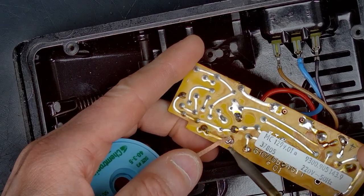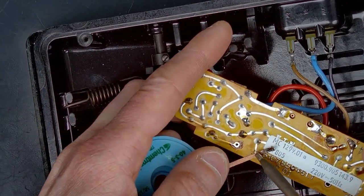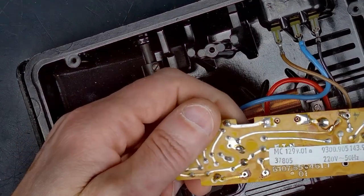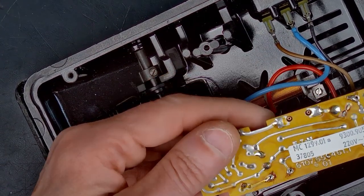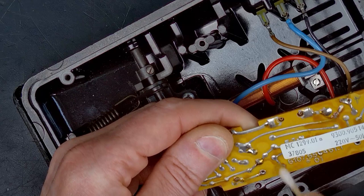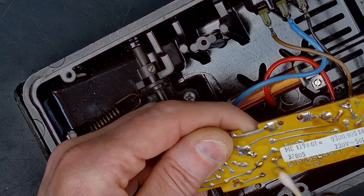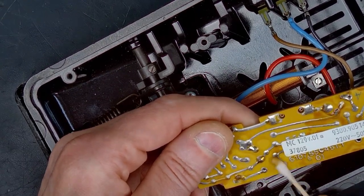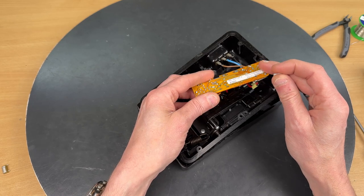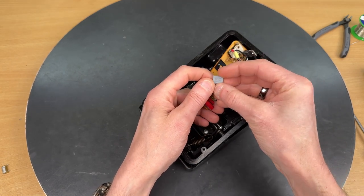I'm using some solder wick to clean up the pads, removing some solder so it's ready for the new capacitor. We want it to look nice both inside and outside, so cleaning with some isopropyl alcohol on a q-tip we can make it look nice and ready for soldering in the new one.